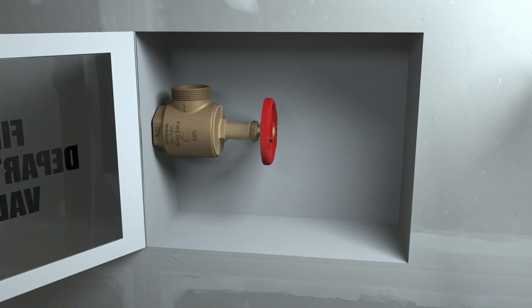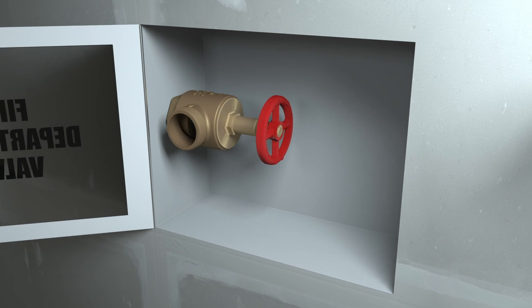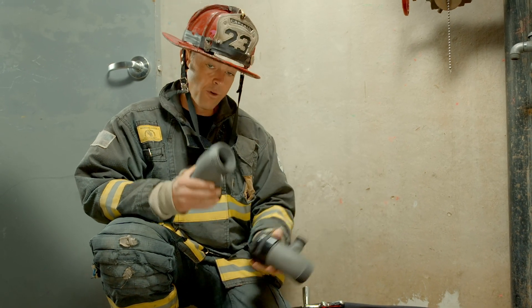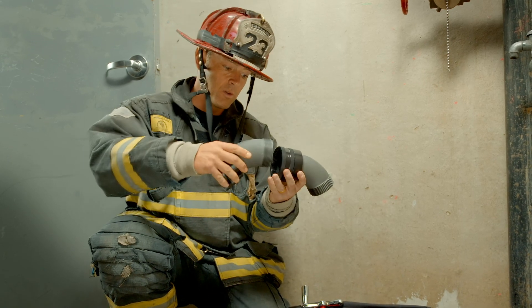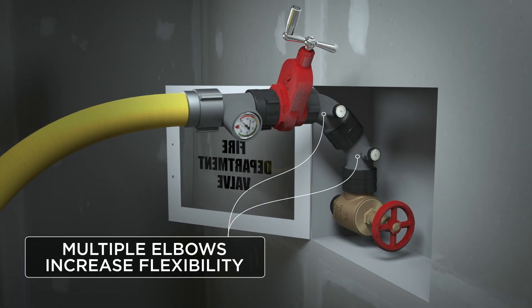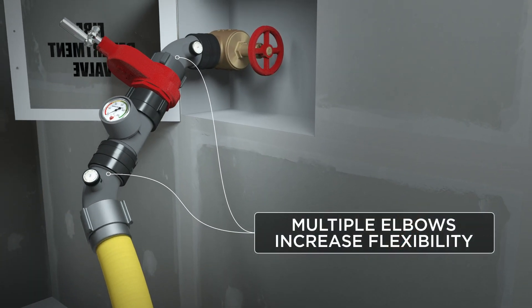We've all seen standpipe outlets in cabinets that might face up, down, or sideways, and PRVs that take up too much space. So having at least one or two elbows in there to overcome that angle coming out of the cabinet sets you up for success and getting that hose line out with minimal kinks.